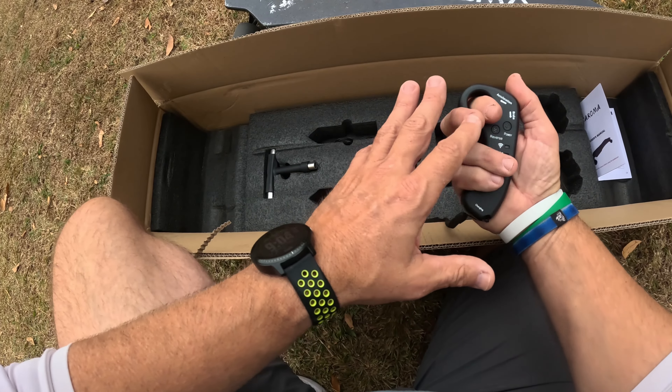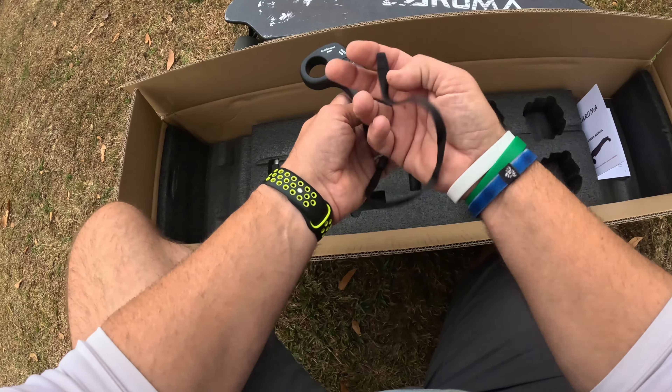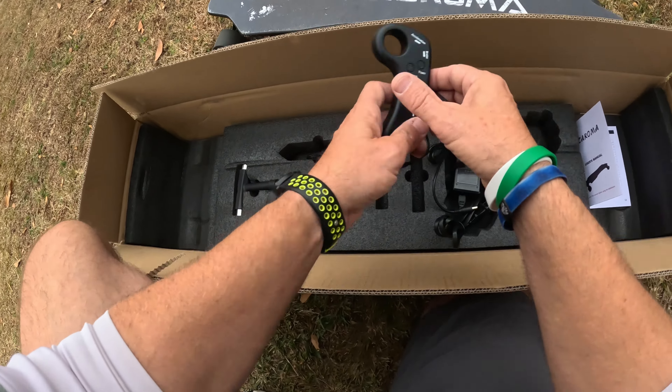It's all controlled by this remote right here — you control forward and then brake. There is a reverse and there is a little lanyard, but I got a little crazy, was waving my arms around about to fall, and that lanyard broke. I am going to tie that lanyard back off.